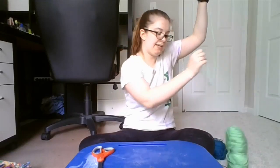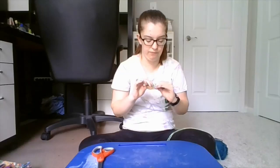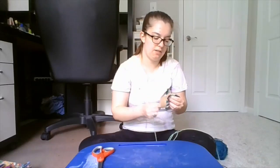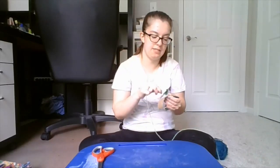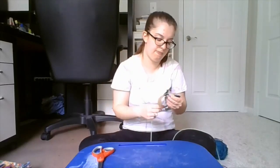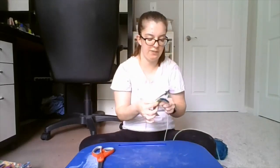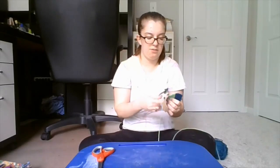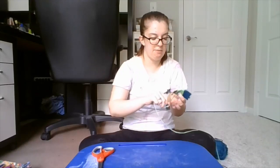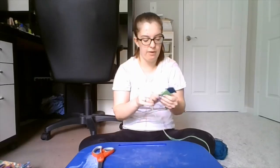If you want to make sure your string really doesn't go anywhere, you can use glue on the inside of your bracelet so that it doesn't affect the string on top. Just keep wrapping until you want to change colors again or until you get to the end of your bracelet.